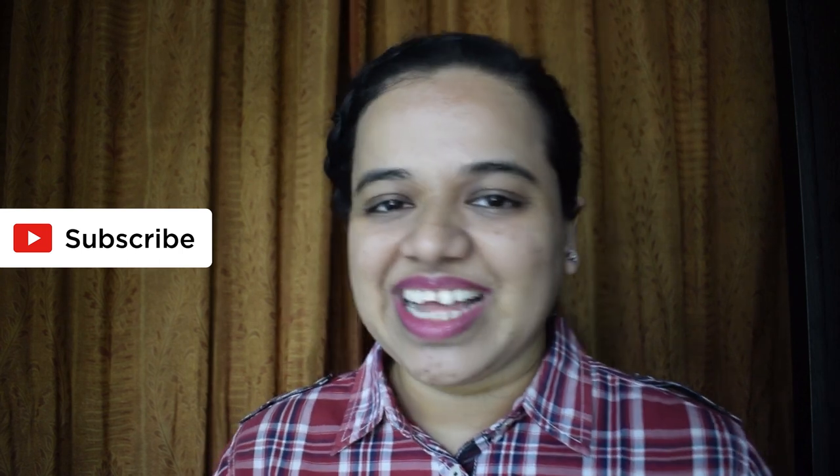Hey guys, I'm Sonika. Welcome to my channel, which is all about photography, travel, vlogging, and cameras. I put out new photography tutorials here every Wednesday. So if you want new photography tips from me every Wednesday, please consider subscribing. And in today's video, I'm going to share with you a few tips and tricks about butterfly photography.